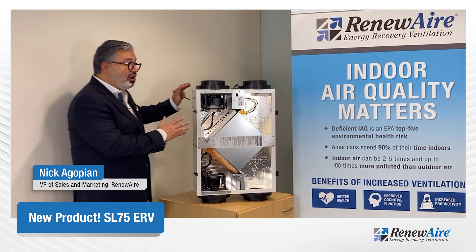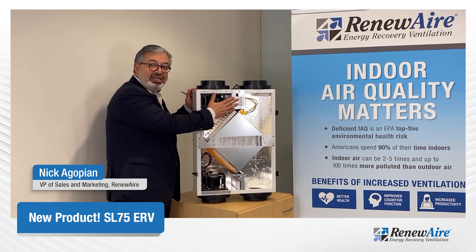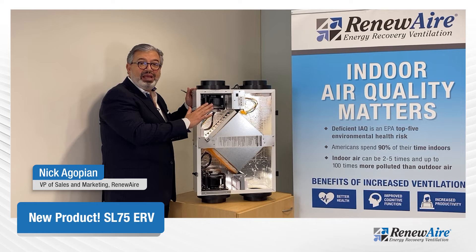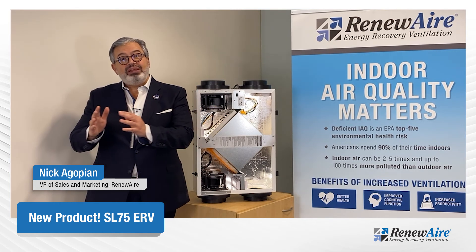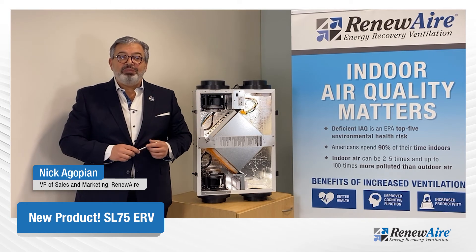The product is designed as independent fans, so we can set the airflows independently for perfect balanced ventilation, or we can unbalance the system such that we can maintain a depressurized zone or a pressurized zone. It has a vast application capability.